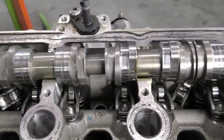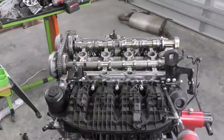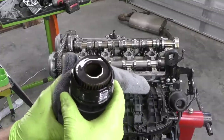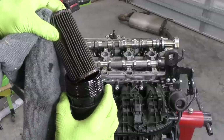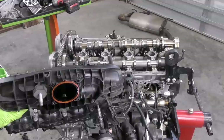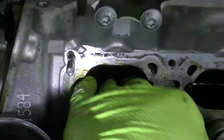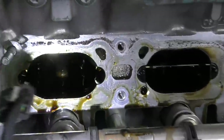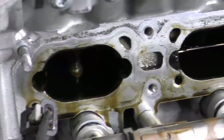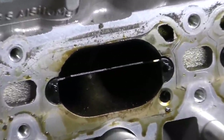Let's get our intake manifold off next and see what that looks like. That's a lot of oil. Look in the oil filter housing — it's sparkly. Not as bad as I expected, but there's definitely some glitter on the top of that filter. Let's take a little closer look at our intake ports. Cylinder one and cylinder two are actually submerged — it smells like engine oil and fuel mixed together. It's just cylinder one and two; three and four actually look okay.